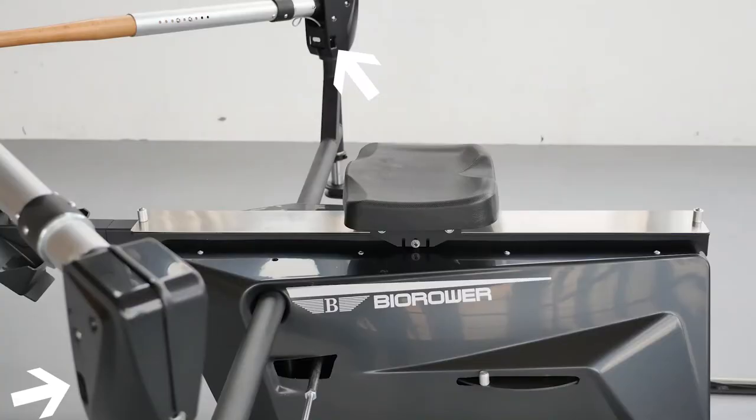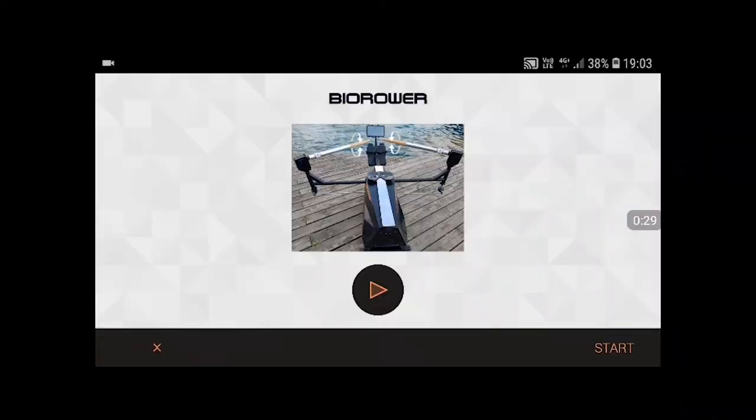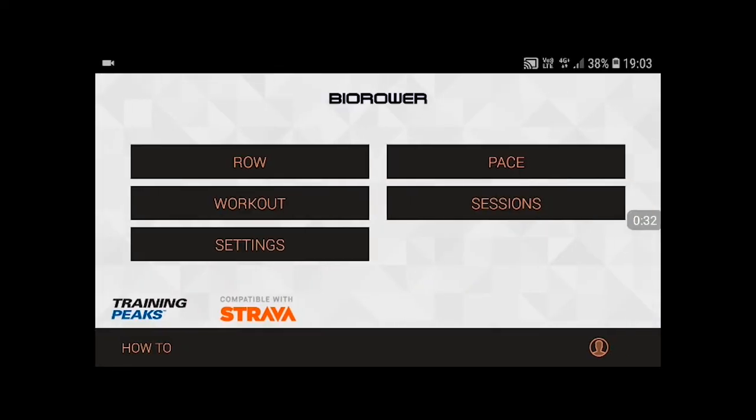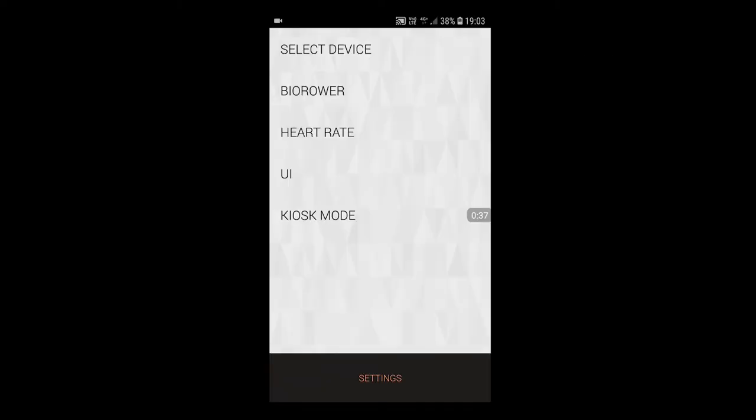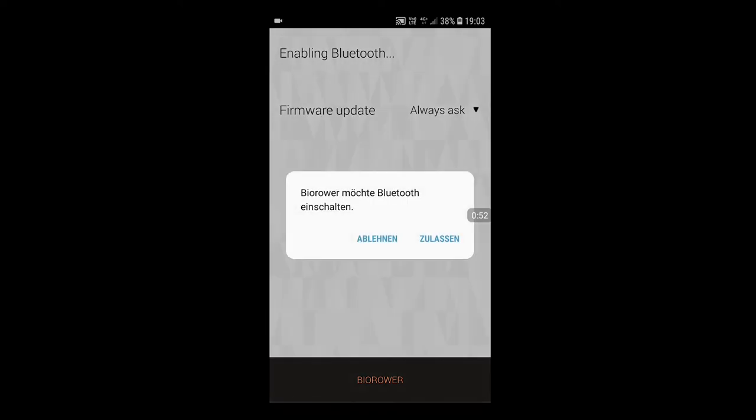This is a quick tutorial on how to connect your Android device. You're going to turn on the sensors first on both sides. Then go to Start — you'll see a bunch of menu buttons. What you need right now is Settings, because your device will not find your Fire Rover if you don't connect with it first. Go to Settings, then to Byrow, and press to set the nearest Fire Rover.